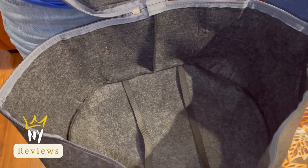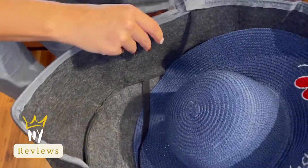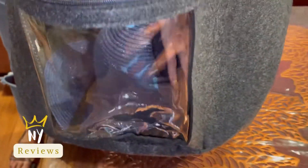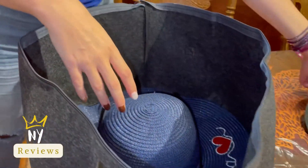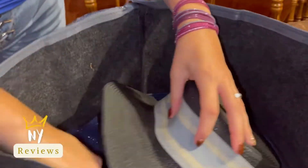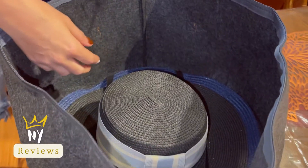That's how you are going to secure your hats — you need to open the lid first and then secure the hat inside. It's 17 inches in diameter. You can put a lot of different styles in it.